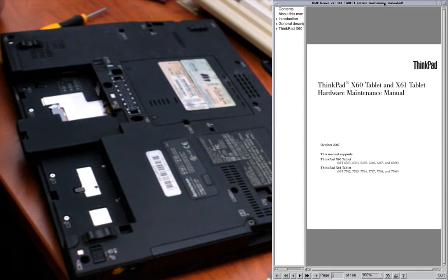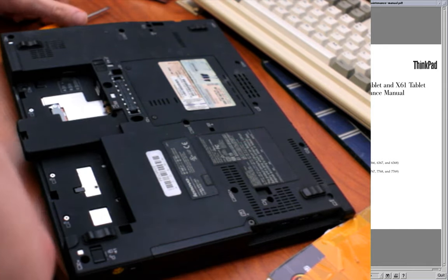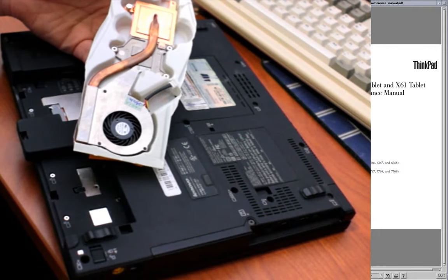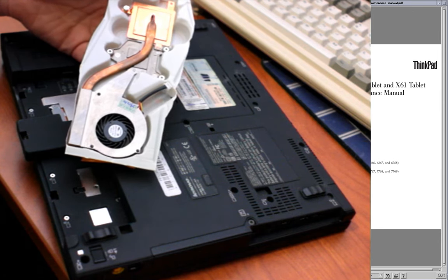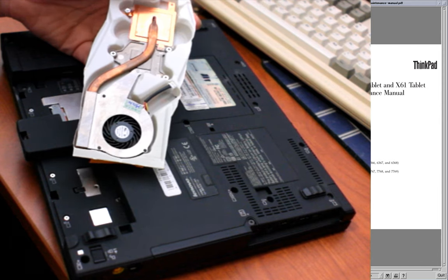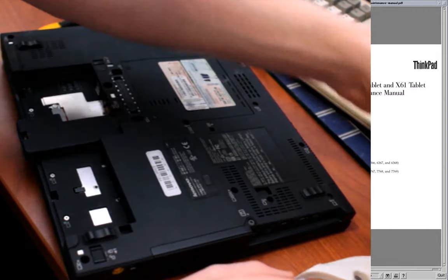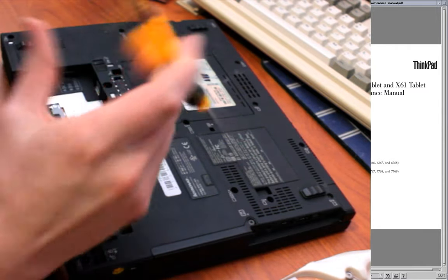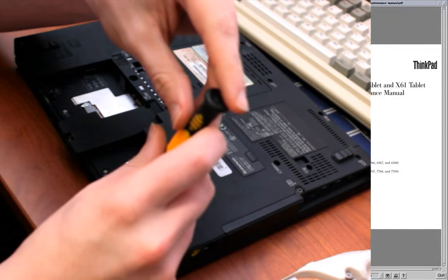I have my X61 tablet here, and about a month or two ago I got a fan replacement for it because the current one rumbles a little bit. I kept procrastinating on putting it in, but I don't have work tomorrow, so I figured 1 AM is the perfect time. I'm going to try to swap the fan out and just kind of talk through it as I do it.